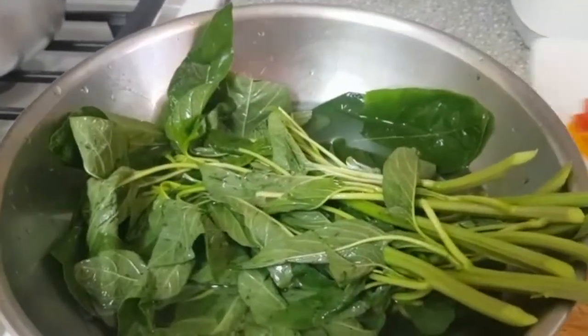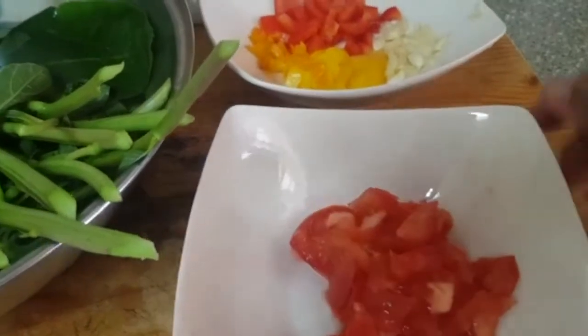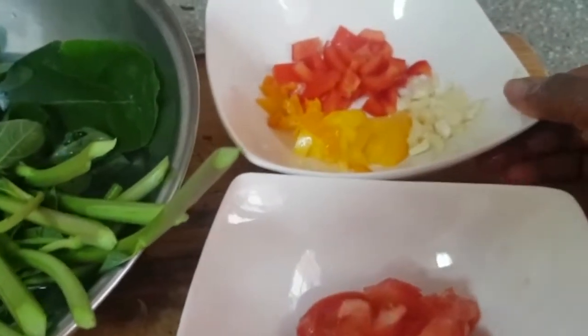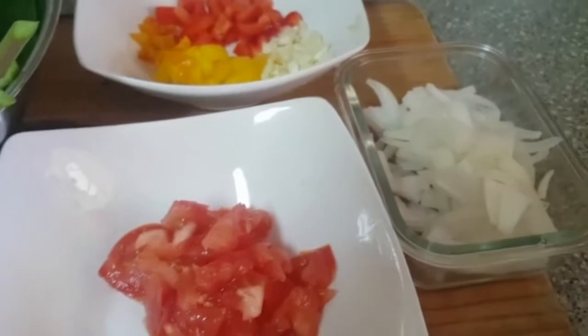I've also prepared my onion, scallion. I don't have any green sweet pepper, so I have here yellow sweet pepper and red sweet pepper. And my garlic, my tomato, and my onions.